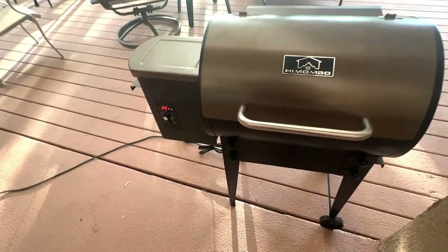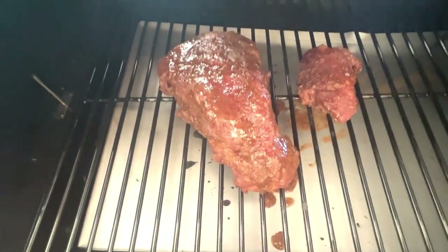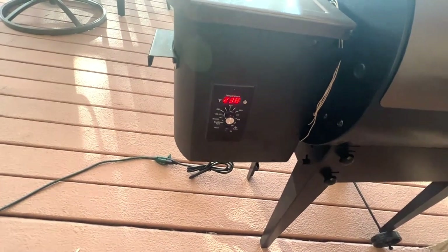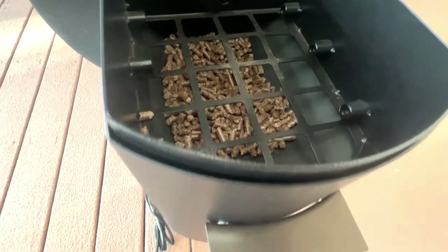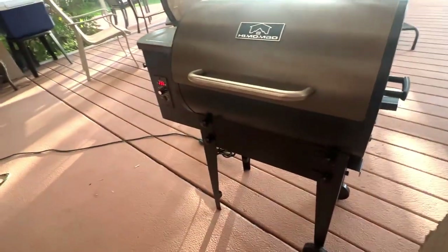Now it's time for the up-close portion of the video. I want to show you how easy this is to use. We have our meat smoking, looking delicious, smelling delicious. There's a temperature gauge and everything on the side, and then you just pour your pellets right in here and it does all the work for you, continually feeding your grill with great smoky pellets. If you're looking for something that's fantastic — it's just that easy. It's easy to use, it cleans up easy, and it just plugs right in to your standard 110.